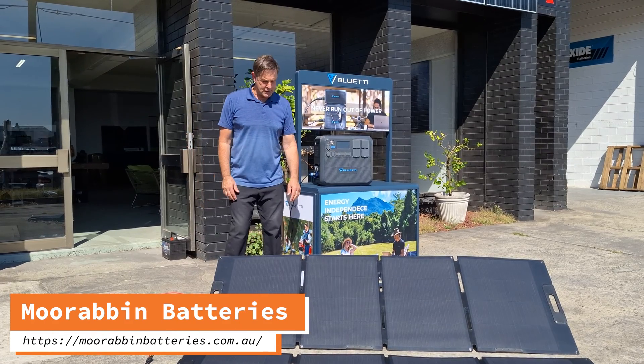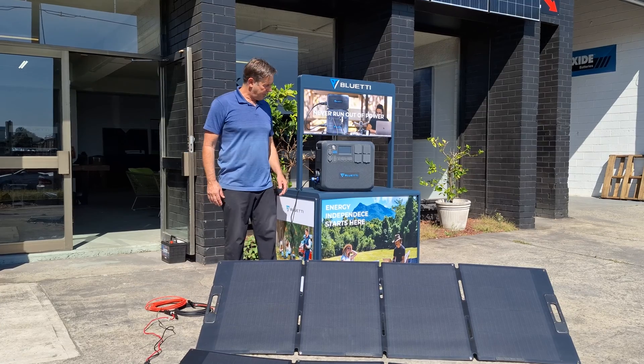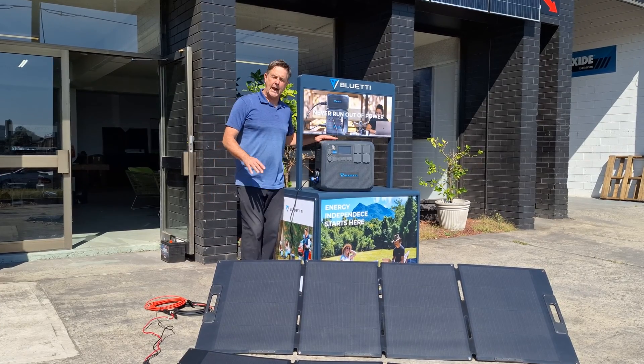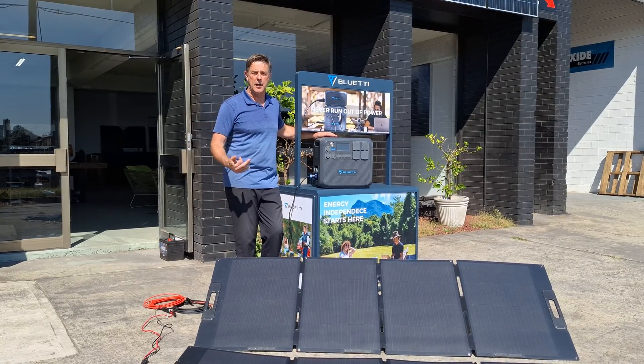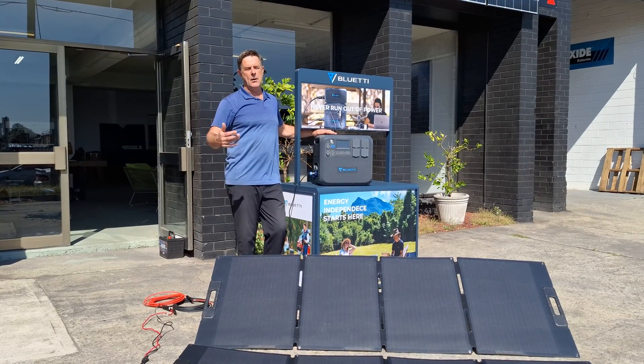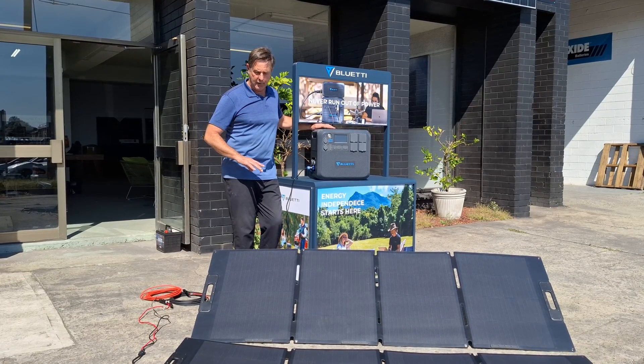Hey guys, Scotty Blue Eddy here. I've got a little bit of solar charging tips for you. We did one back close to December 21 with the Equinox, and now it's March 18. I just want to show you the little bit of difference.